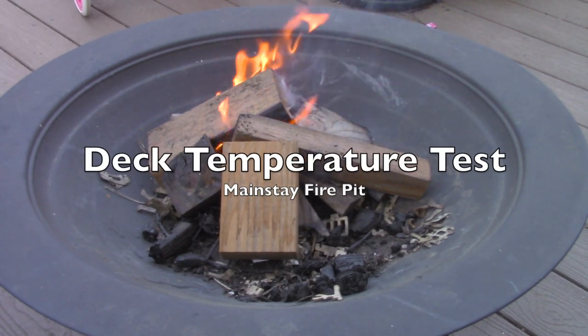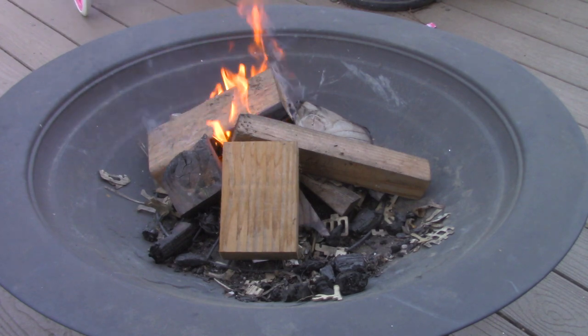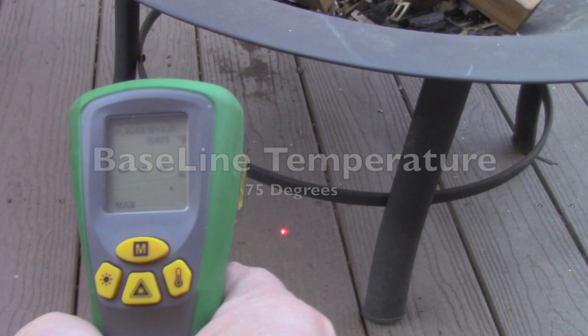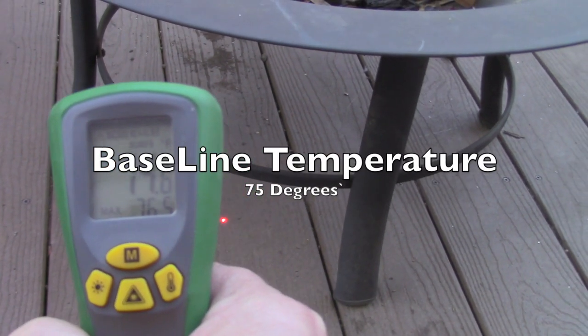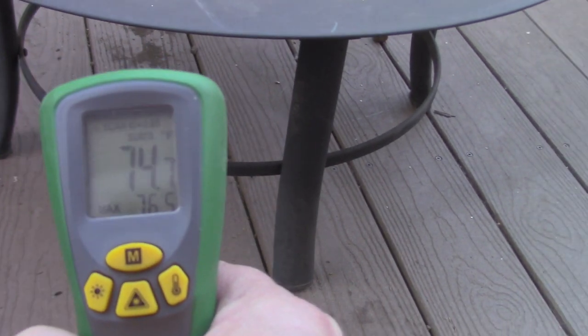In this video I'm going to do some tests and find out whether running this Mainstay fire pit on your deck can cause any damage. The first thing I need to do is take a baseline temperature of the deck, and as you can see we're at about 74 degrees.